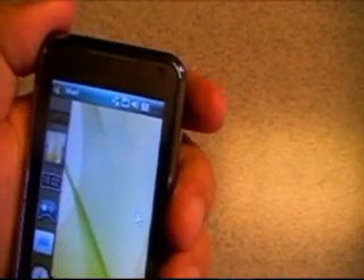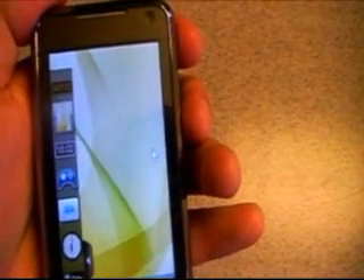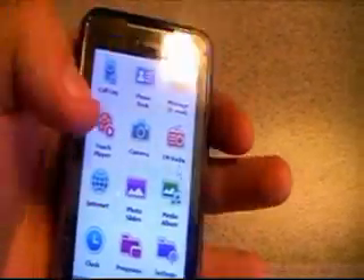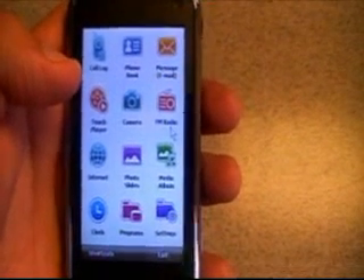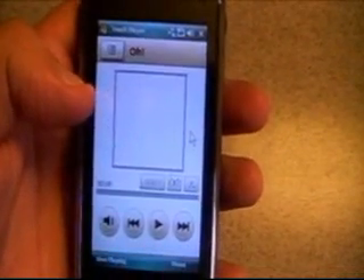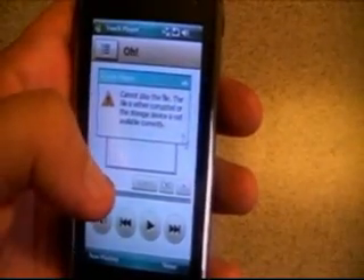If you want, right here at the top of the device we're going to click on that button and it's going to bring me into my main features. You've got your touch player, your camera, your FM radio — it does support FM radio and gets great sound. I was able to bring in channels that sometimes come in a little fuzzy in my small town. Then of course you have your touch player here with nice big buttons, easy to use.